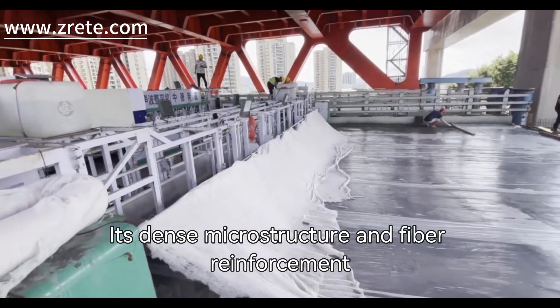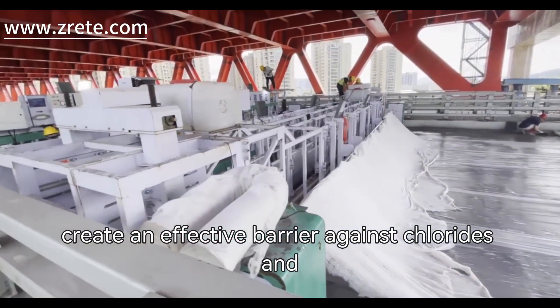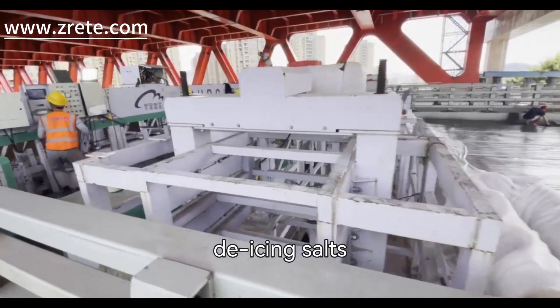Its dense microstructure and fiber reinforcement create an effective barrier against chlorides and de-icing salts.